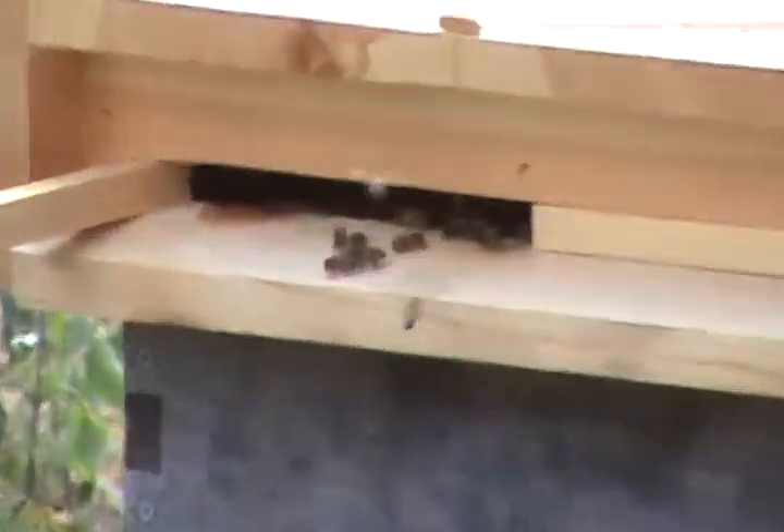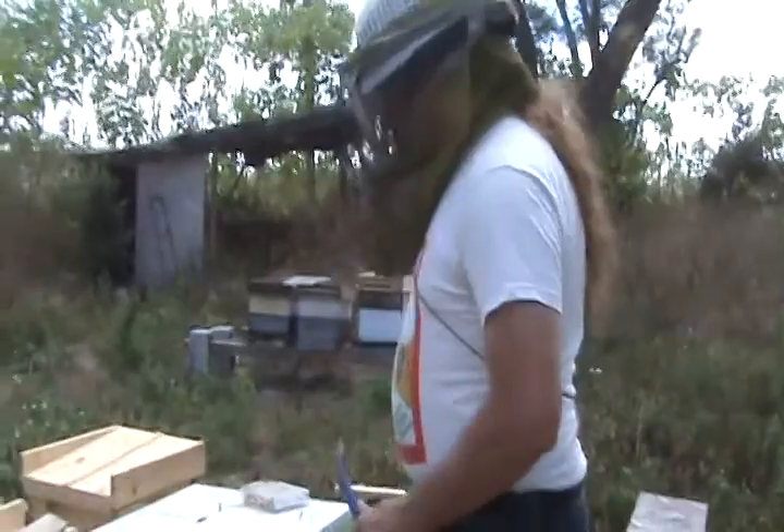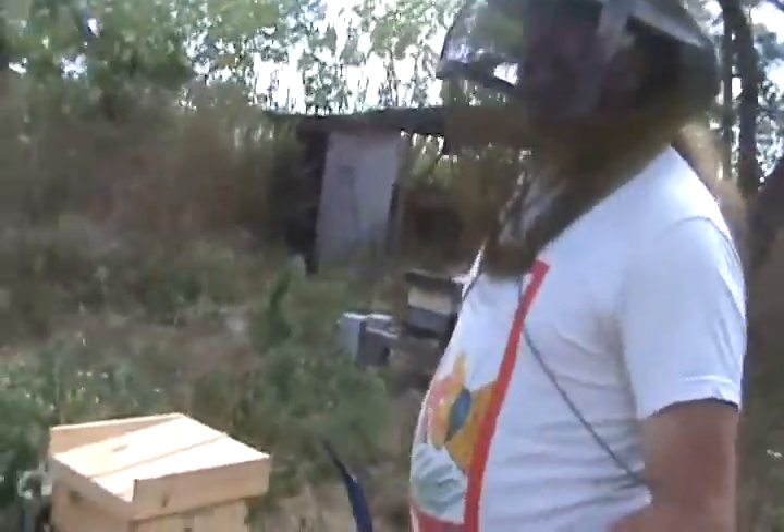We're going to go over a couple of quick things on how I handle things out at my bee farm. Let's take a walk up to the big double box here. On the farm, I use a pin method to indicate how I handle my hives. I've used different color pins in the hive boxes to show the status of them. The green pin means that I've got a laying queen — everything's good.